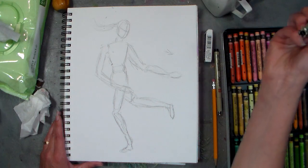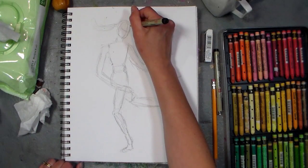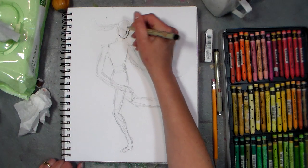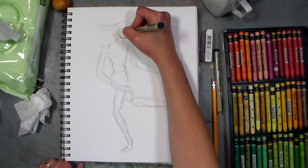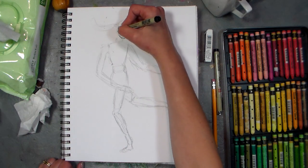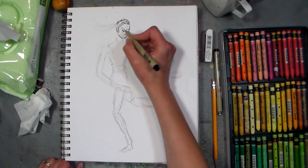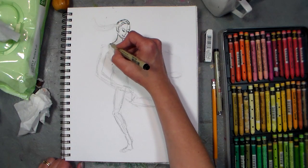So then I would grab a pen — I'm going to grab a number one Micron. These were provided to me by Oriental Trading, so if you're doing any shopping with them, please let them know you heard them mentioned on my channel so they know how much I appreciate their support. At this point I just go through and start adding in details, going over only the lines I want to keep, making the lines a little bit more graceful.